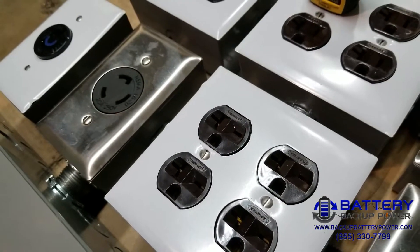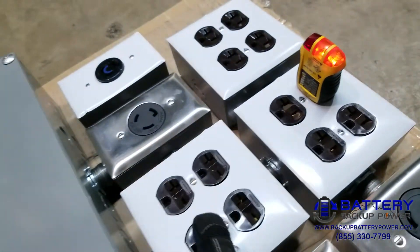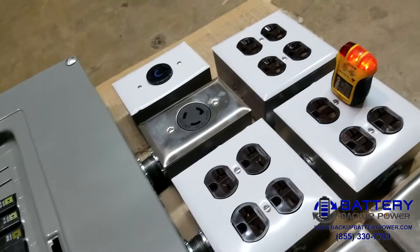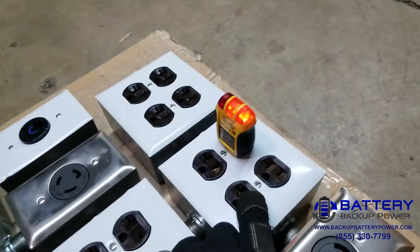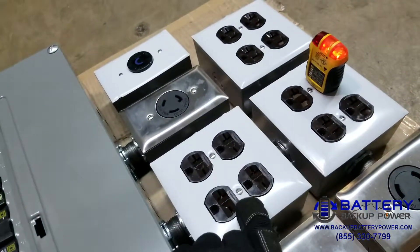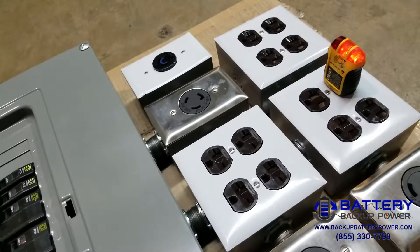On our system almost everything takes 240 volts, so we've default programmed this system as 120 volts and 240 volts output to cover all of our bases. If we need to, we can move one peg over in the back of the UPS and get 115 and 230 volts out simultaneously, or we can get 208 volts out.